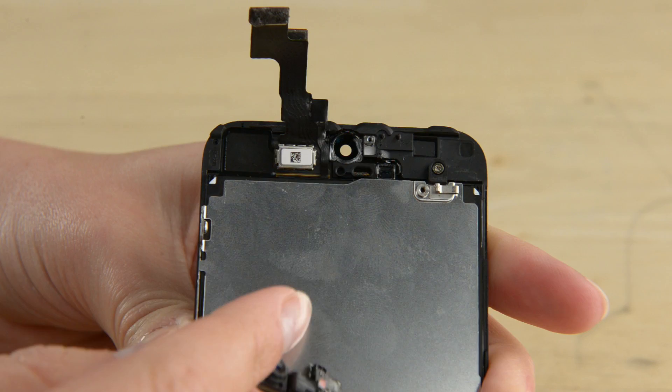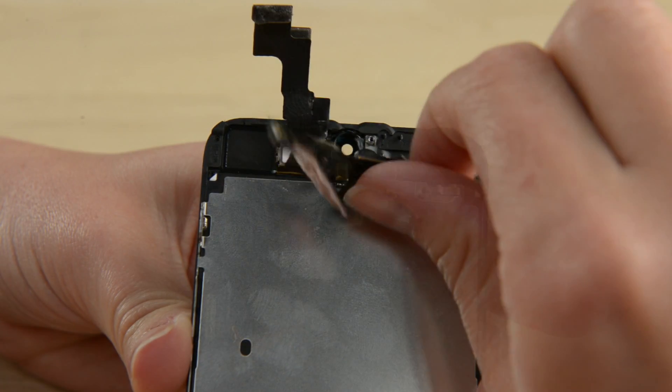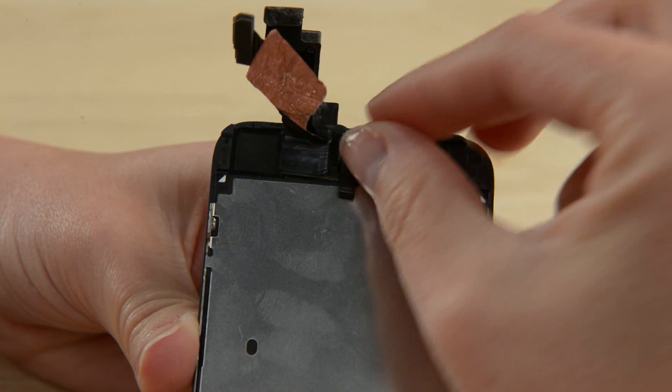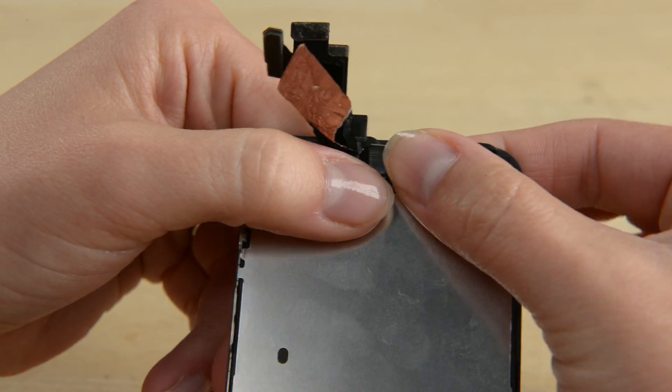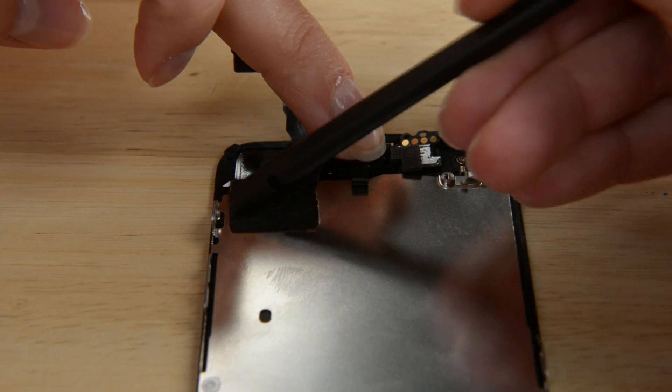The home button is installed and now it's time to move on to the front facing camera and sensor cable. Now we can move on to the earpiece speaker and bracket.